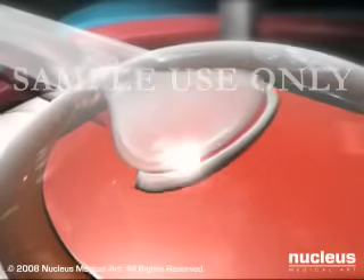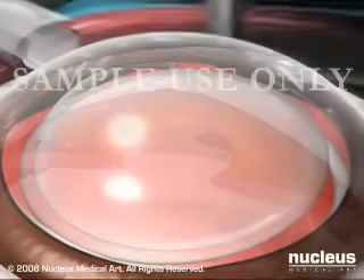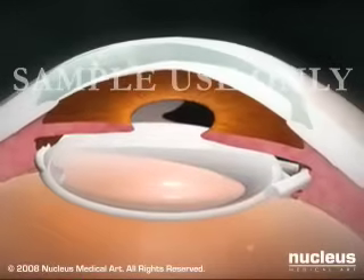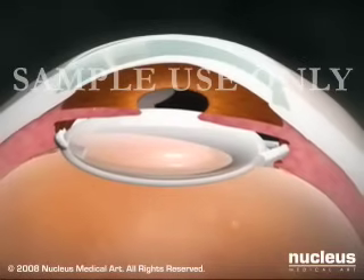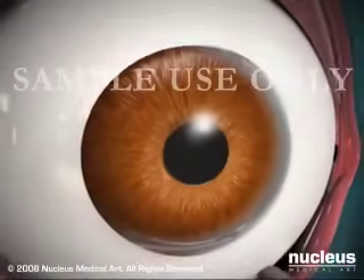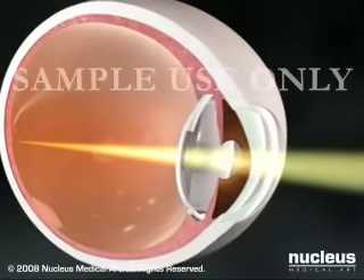Then, an artificial intraocular lens is inserted. Intraocular lenses, made of plastic, silicone, or acrylic compounds, have no moving parts and last for the remainder of a person's life. Because the incisions are so small, stitches are generally not necessary. Vision often improves notably immediately after surgery.